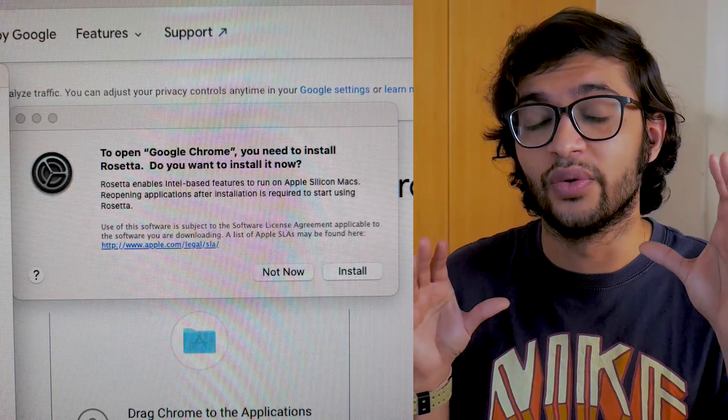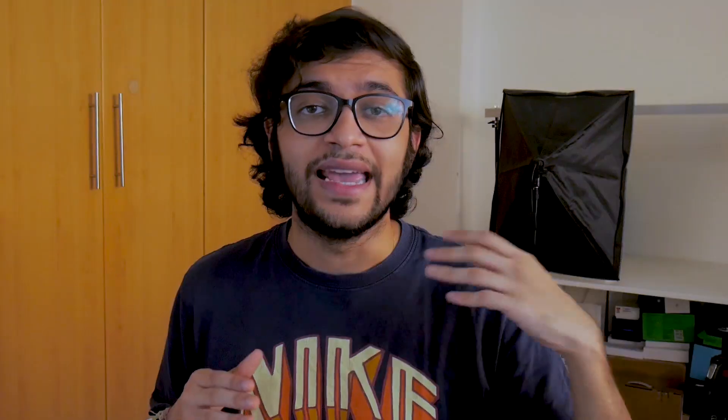The first thing I set up was Chrome since I'm not a Safari user, and that gave us the first glimpse of the M1 in action. The Mac Mini prompted me to download and install Rosetta, which allows you to run Intel-based programs on the M1 chipset. Certain apps may not yet be optimized for M1, and Rosetta provides a compatibility layer that optimizes those apps to run on M1 with a slight performance decrement. I haven't experienced any issues, and it's a great step from Apple for anyone wanting to continue their existing workflow.